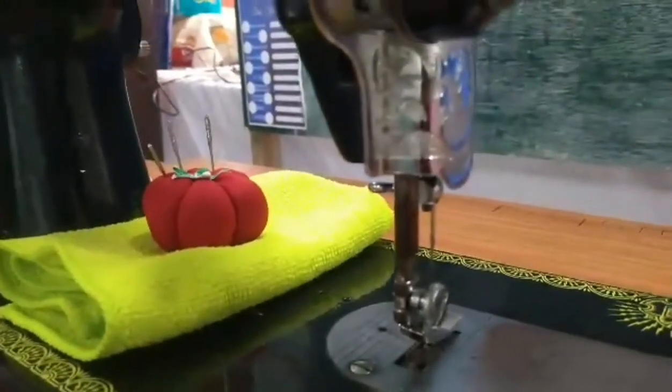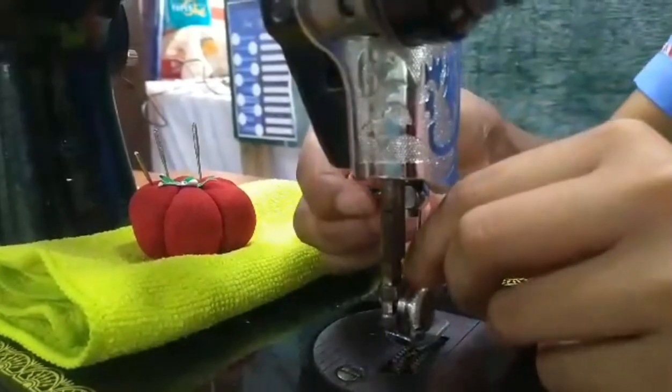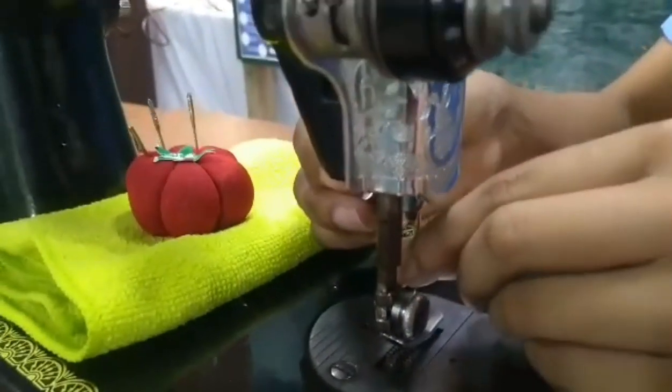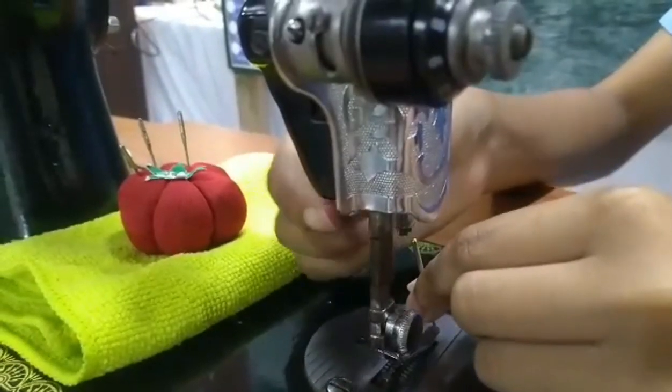For the steps, hold the needle with your left hand and loosen the needle clamp. Pull down the needle and set it aside.